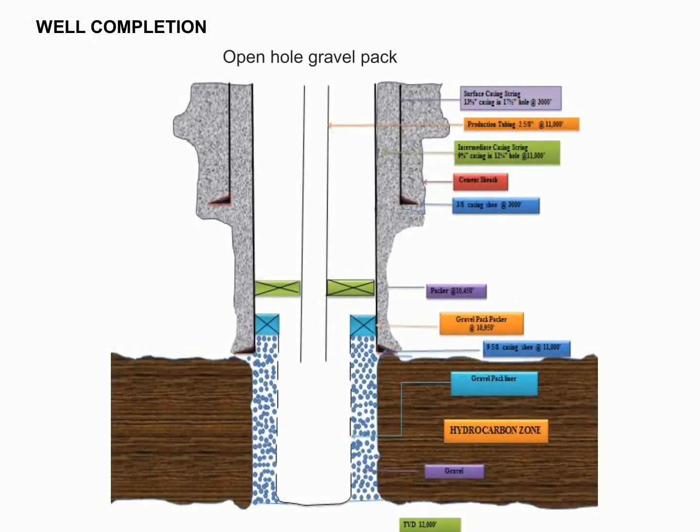Well completion is an essential step in the oil and gas industry, necessary to ensure that the well is sealed correctly so that the produced fluids can be brought to the surface. The most cost-effective and reliable way to ensure that oil and gas are safely produced is the simplest form of well completion. This method ensures that the wellbore and producing formations remain stable and require minimal intervention, making it the most economical option.